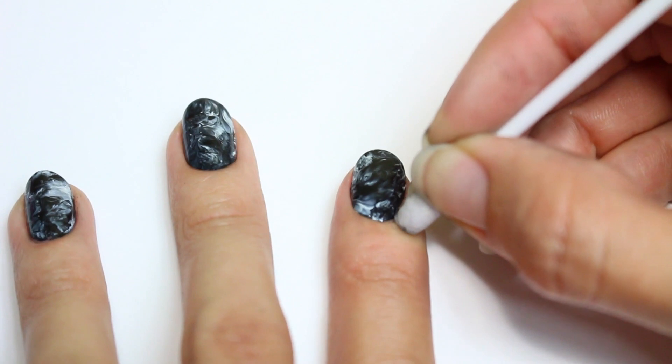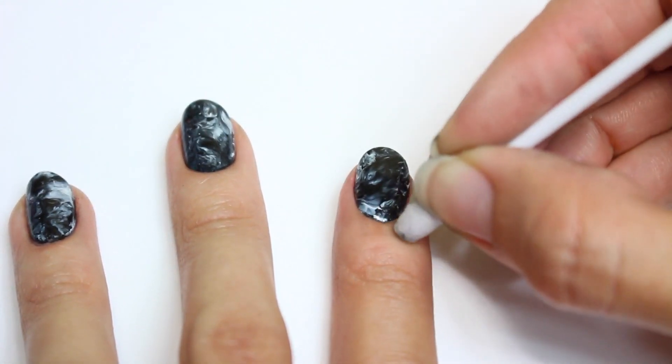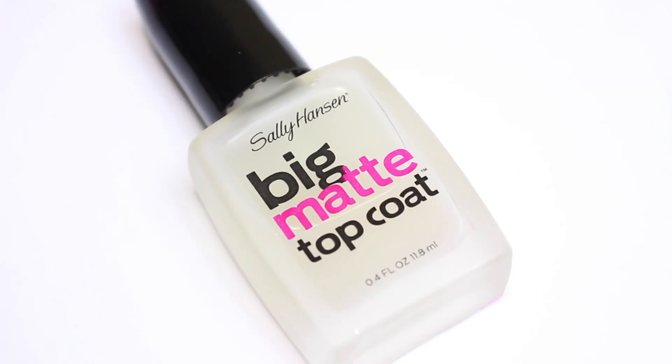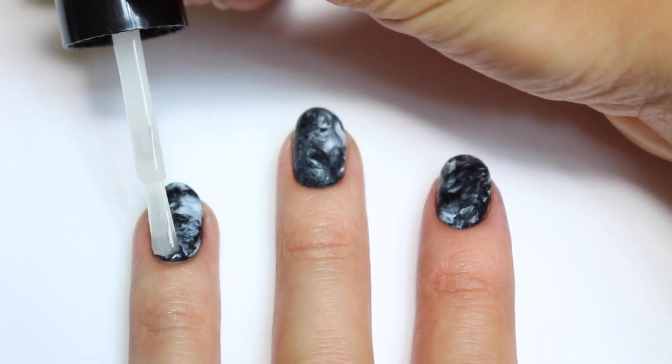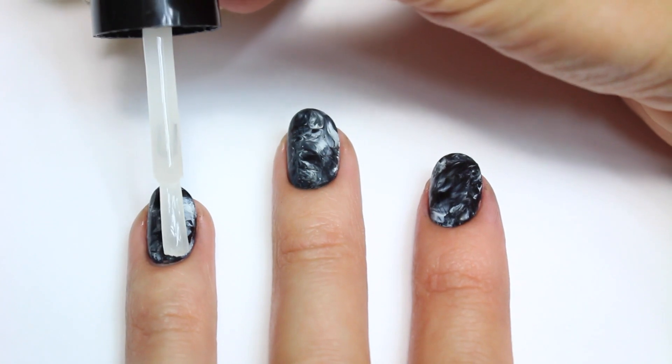After, just clean up with a q-tip and polish remover. Finally, I'll be using a matte top coat — you can use glossy if you want, but I just thought this smokey texture looks really cool with the matte.